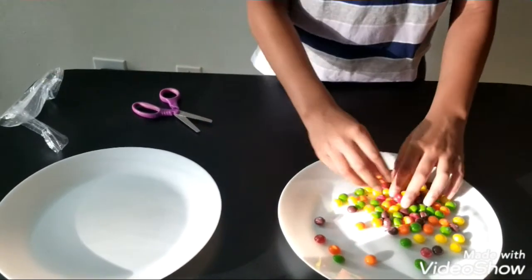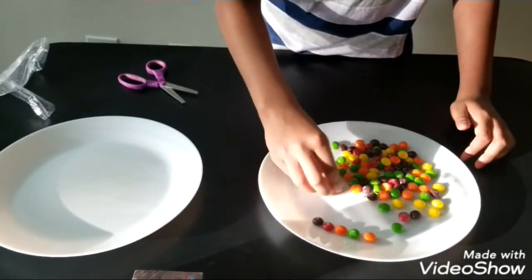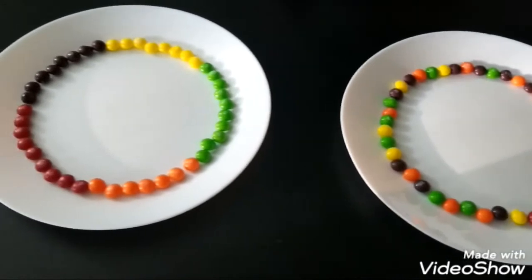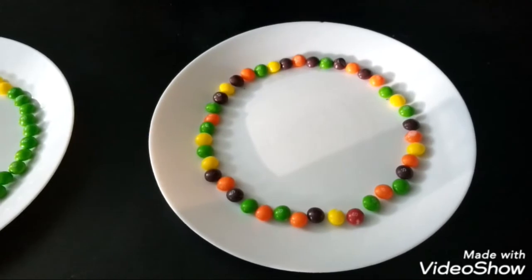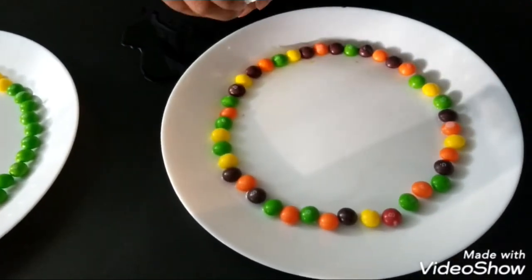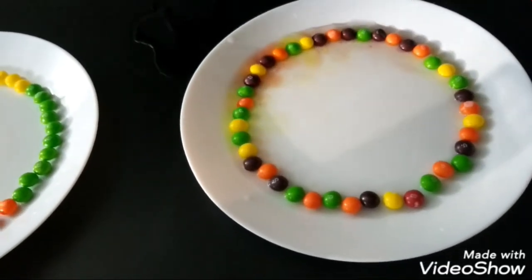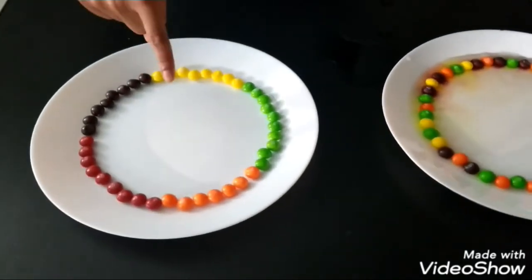I arranged them like this, but you can arrange them in whatever shape you want. Now I'm going to add the hot water to the plate — you can use an adult's help — and I'm going to pour cold water into this plate.